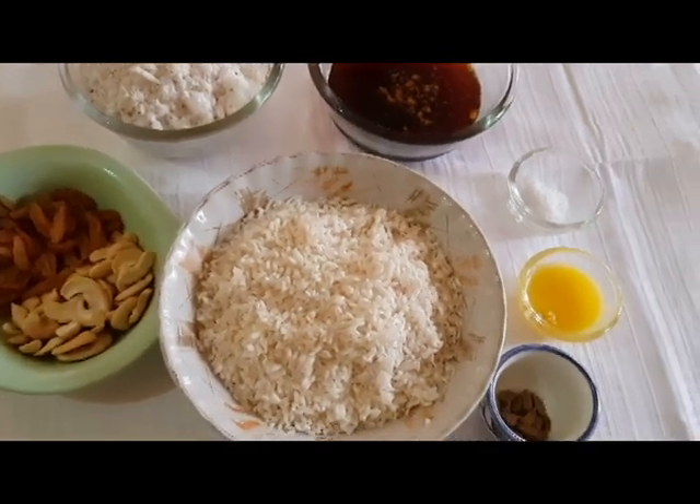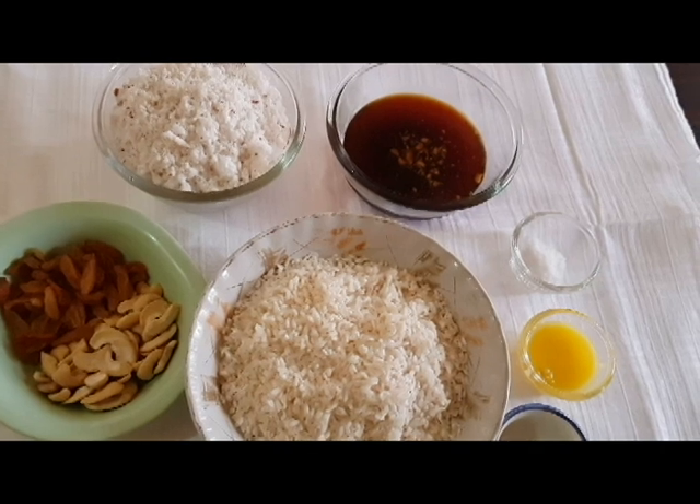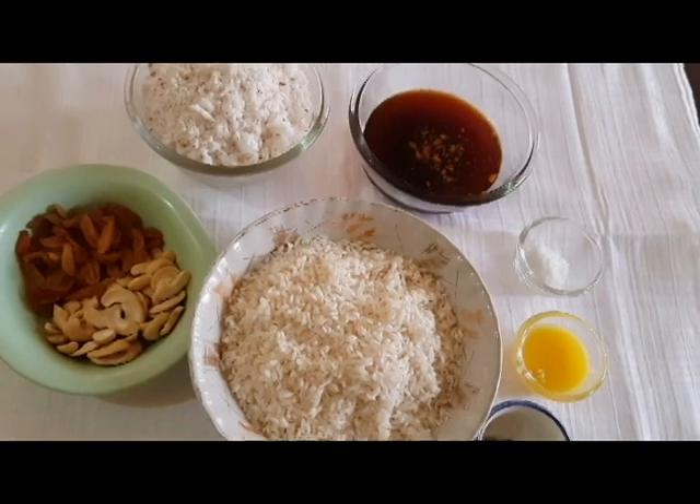This dish is called Pachor. We can get this dish among all dishes. This is a tasty dish in the kitchen.